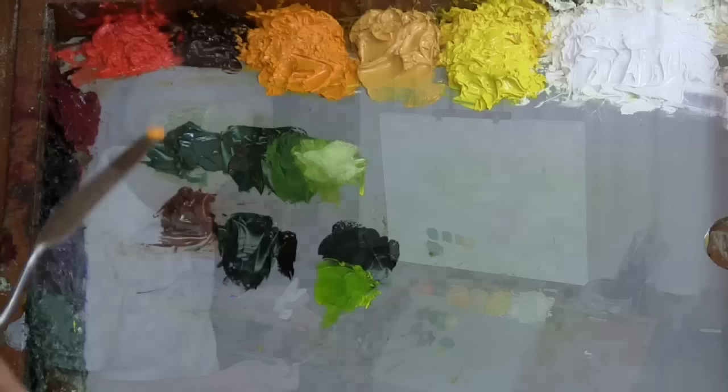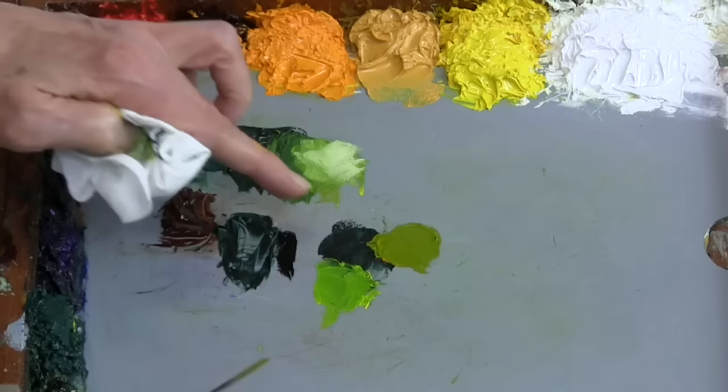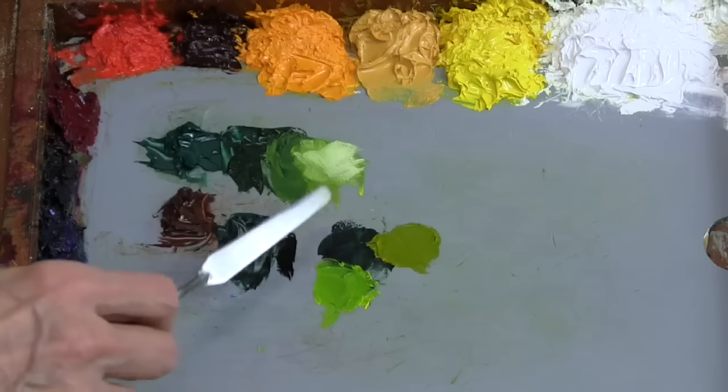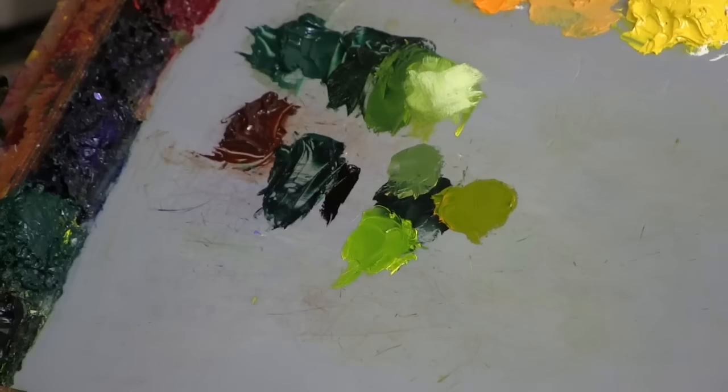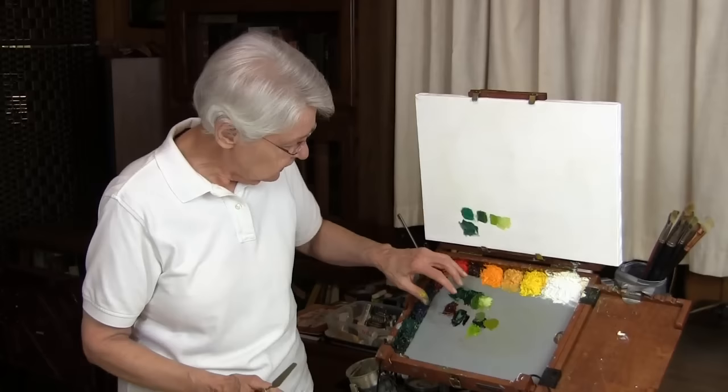This is Rembrandt cadmium yellow deep — let's look at what happens when we add it to that mixture. We begin to get a nice olive green. See how nice that is with the black and viridian mixed together. And this is yellow ochre light, also a Rembrandt color — let's put it right here. That ends up being more of a milky green mixture. The Rembrandt Viridian has marvelous capabilities that allow you to add numbers of colors into it and grow many, many rich greens.